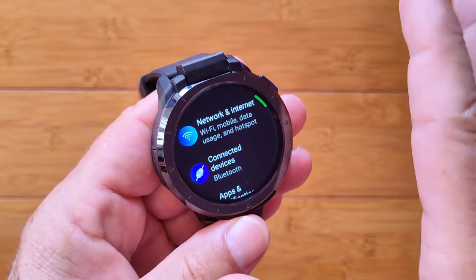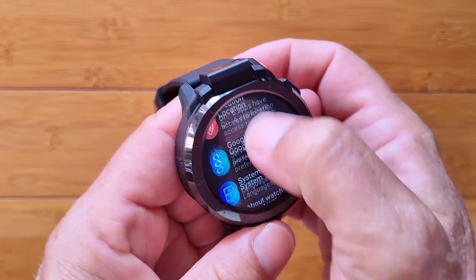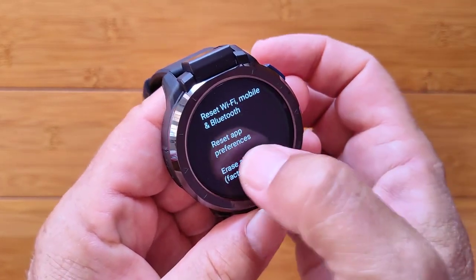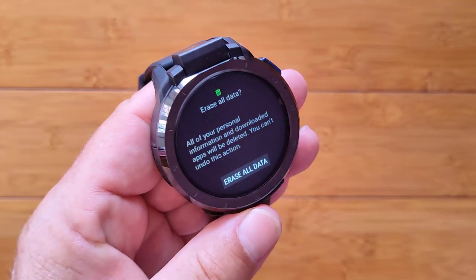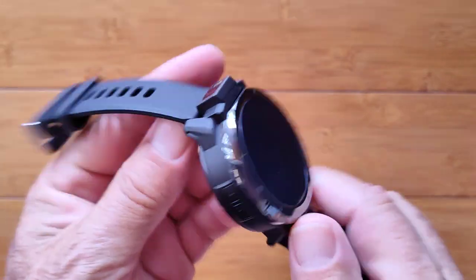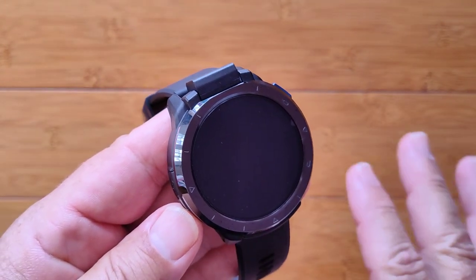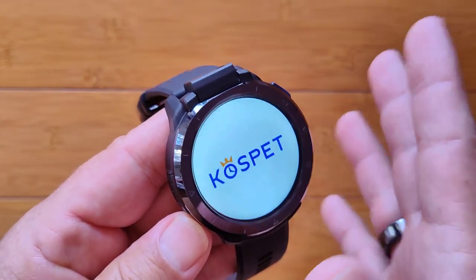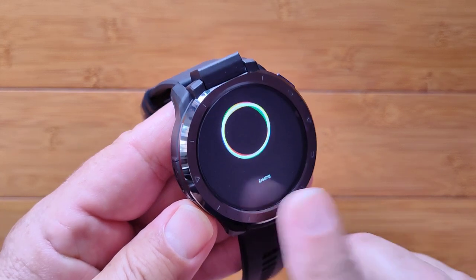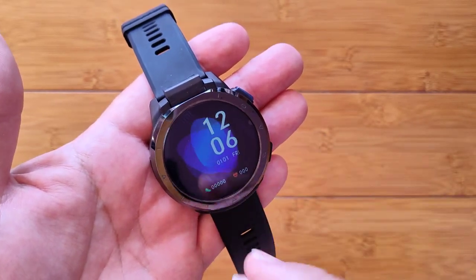We're going to wipe it all out and start over with a system restore. Go to System, then Reset Options, then Erase Everything — it's a factory reset, erase all data. Highly recommend you do that whenever you get a firmware upgrade on a high-end flagship watch with dual processors, because there could be residual code left over that causes erratic performance or drains your battery in the background. So just do it. We've rebooted, flashed, and done the factory restore — now we're ready to configure.